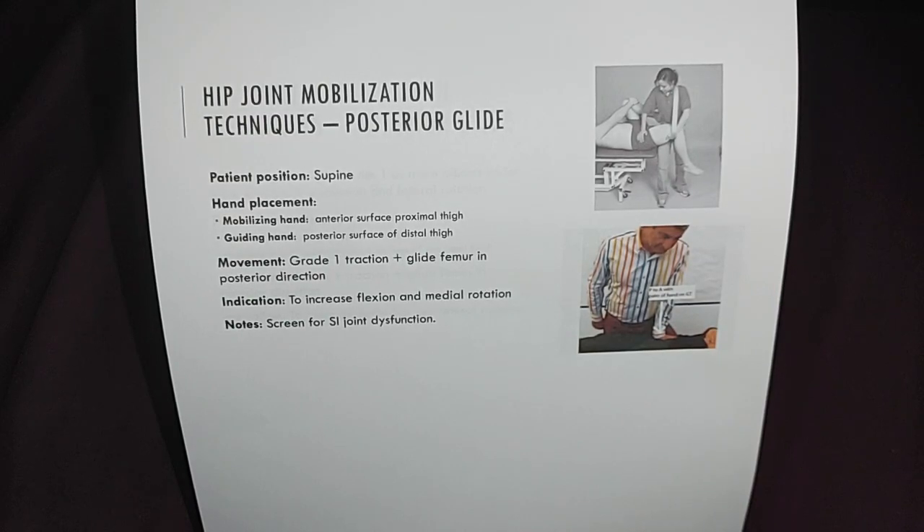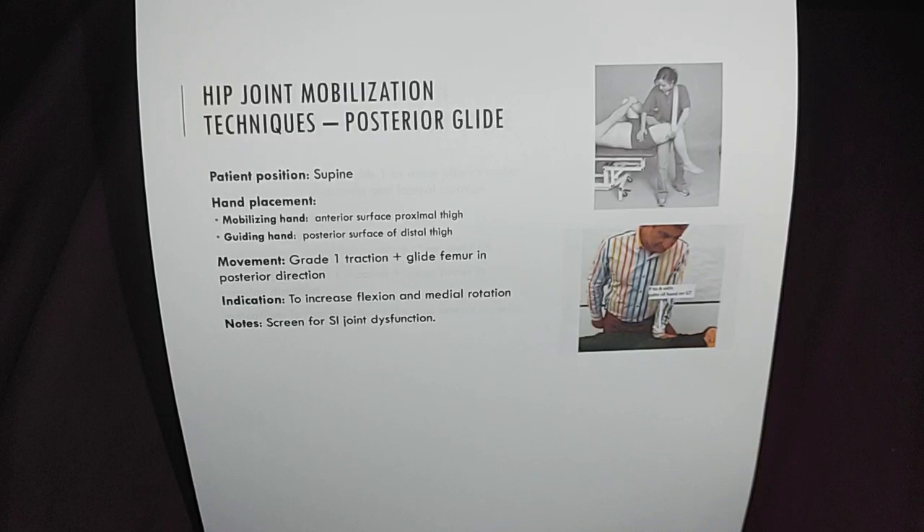The movement will be grade 1 traction plus glide, femur in a posterior direction. The indication is to increase flexion and medial rotation. Note: screen for SI joint dysfunction as well.